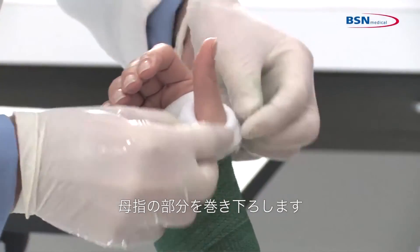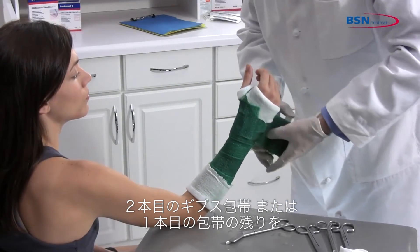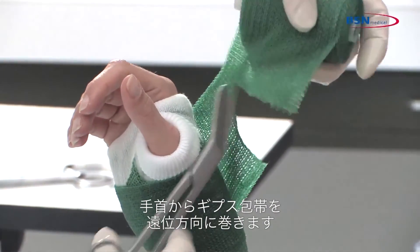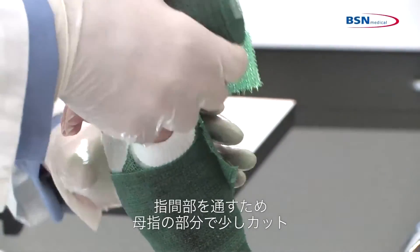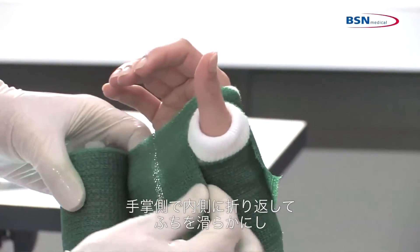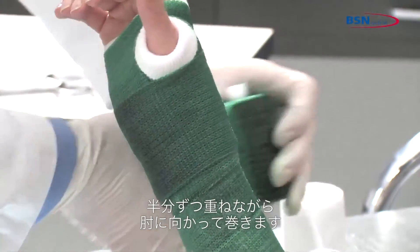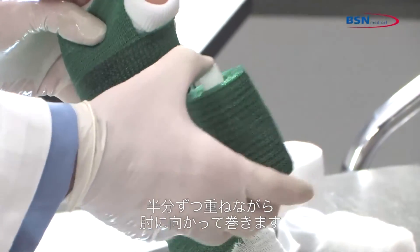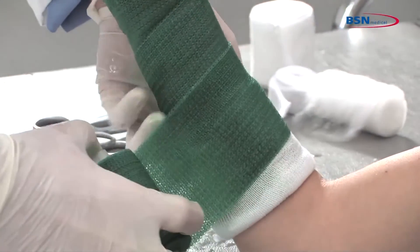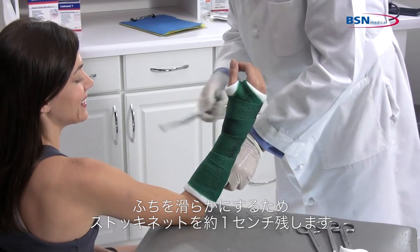Roll down the stockinette at the thumb. Now take a second roll or use the rest of the first roll of cast tape. Start wrapping the cast tape at the wrist working distally to the hand. Make a cut at the thumb to easily pass through the web space. Curl the cut edges of the cast tape under to create a smoother edge. Continue working toward the elbow, overlapping 50%, being sure to leave approximately ½ inch of stockinette exposed to leave a soft end.